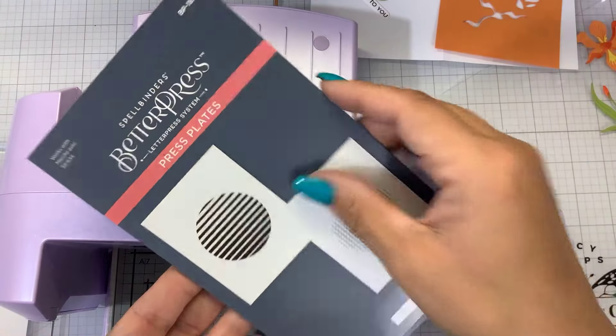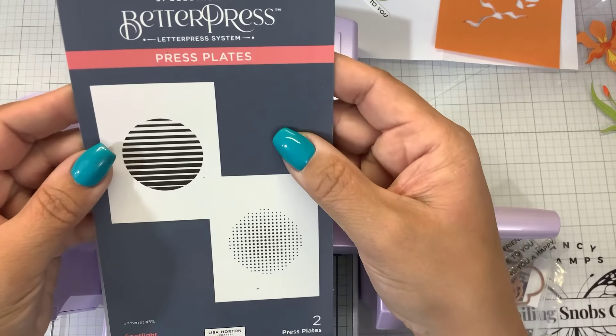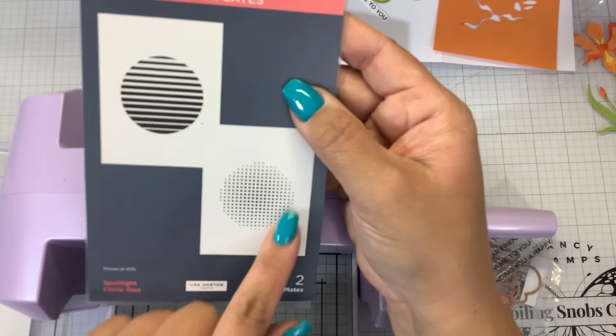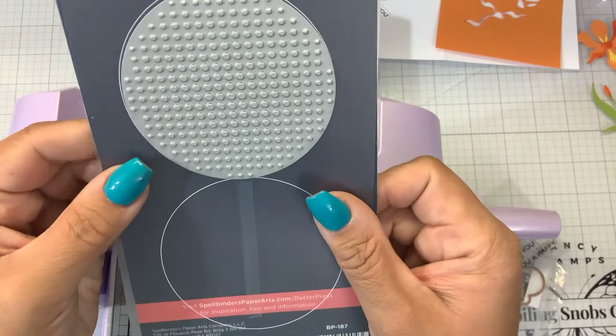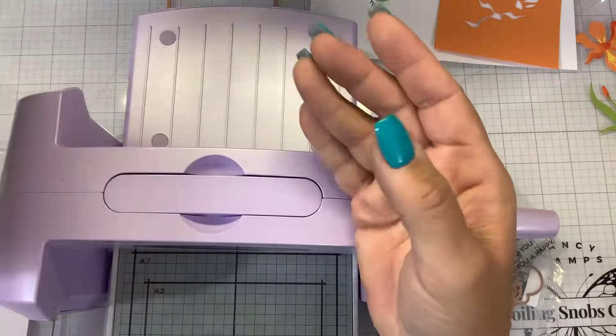There's also Smile. There is the Better Press Plate Spotlight Circle Duo - you get these stripes, which I already have on my Better Press, and then you get these kind of dots which I think are really cool looking. Very modern. I love these, so these are in stock now.